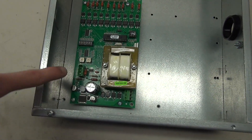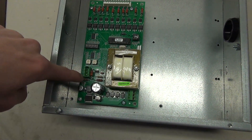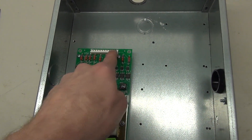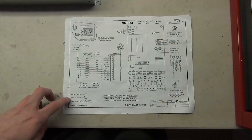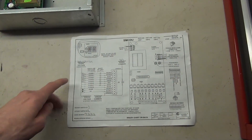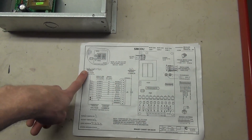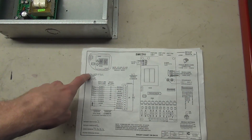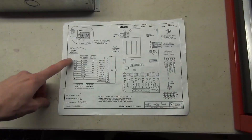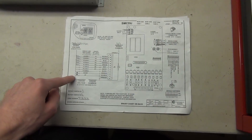There's a transformer on it. Over here is the output — output for one, two, and three for the data, positive and negative. There are a few different modes right here that you can change. Down here is the input along with these little resistors. This is the little page that comes with it that tells you about the controller and the inputs. We're mainly focused on this system here — the input and how it works. According to this, the signal voltage input is 24 to 48 volts DC, and that's determined by these resistors.